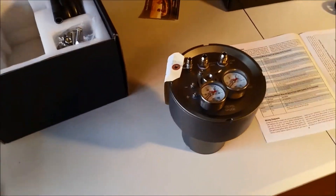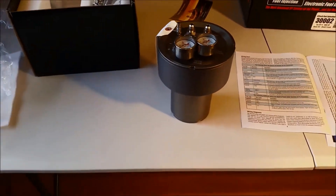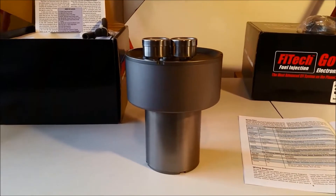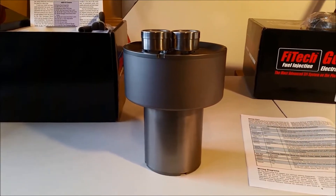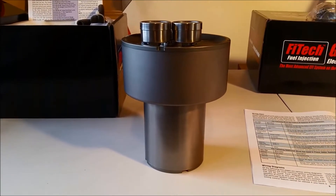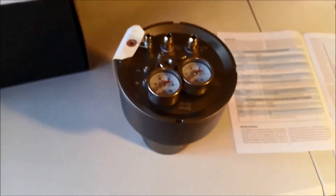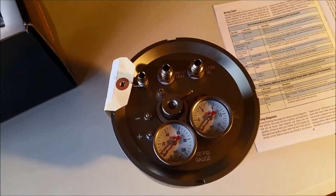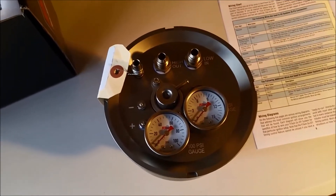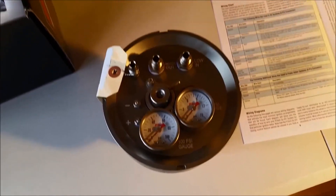One of the easiest ways to do that FITEC have come up with is this little unit here, which they call the fuel command center. It works like a little fuel pump — you use your existing pump, mechanical or electric, a carby-style pump from your tank, and that connects straight into this thing. There's a high pressure pump inside, and you connect the high pressure side into the throttle body, giving you 50-odd psi constantly.